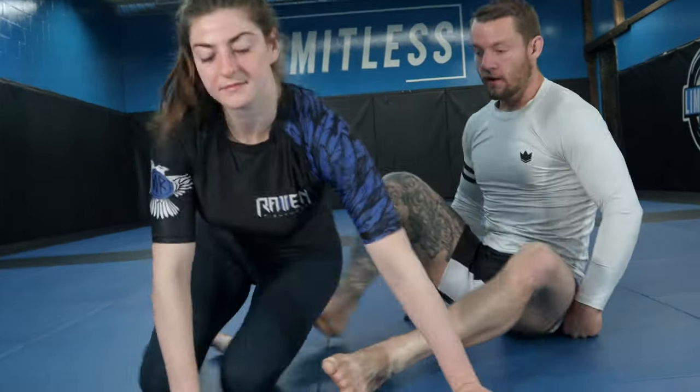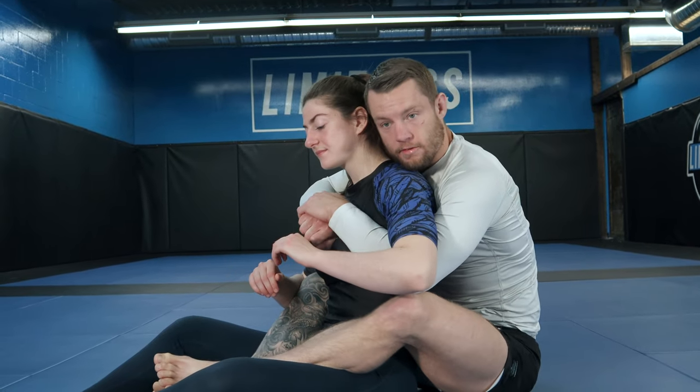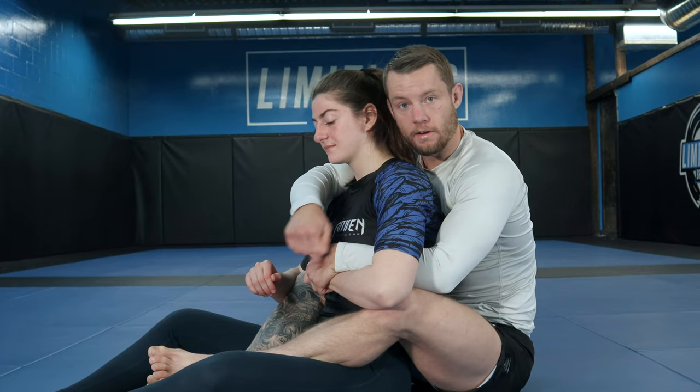So here we have the back of our partner. We have our over-under grip, we've got our hooks in, and just to make it easy, I'm going to grab the wrist and hold it with my underhand.